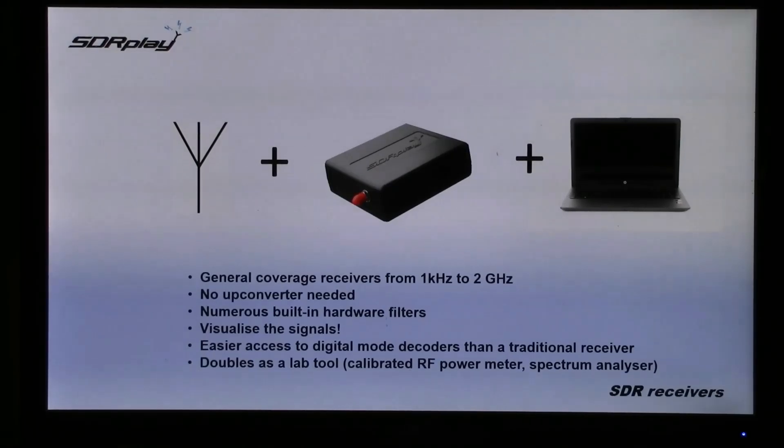You can visualise the signals. Of course you've got easier access to digital mode decoders than you have with a traditional receiver, and the RSP doubles as a lab tool with a calibrated RF power meter and spectrum analyser software.